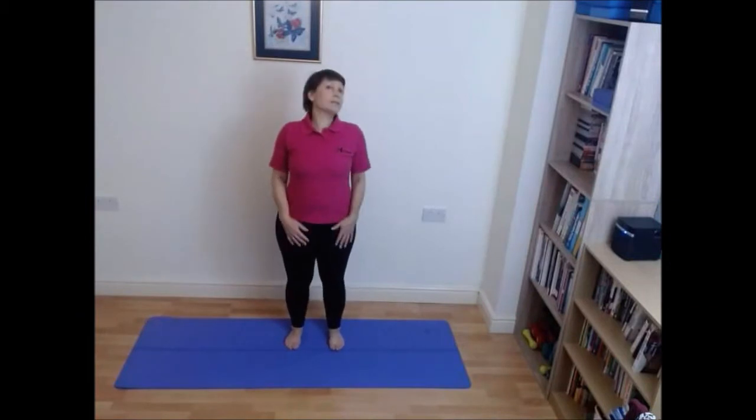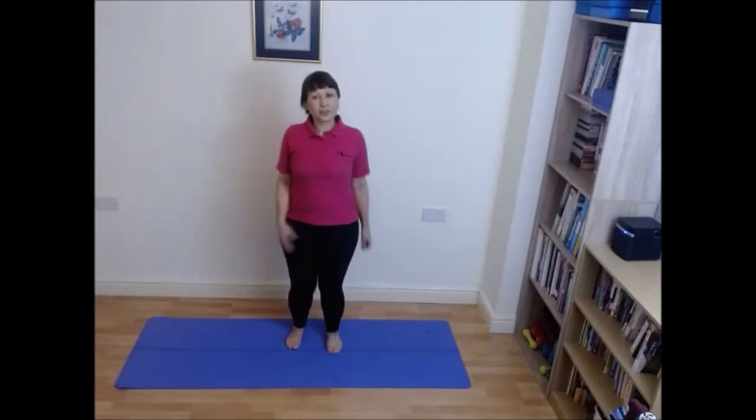Welcome to Keep Fit with Kim. I'm Kim and today we have a 20-minute aerobics workout. We're going to start with a gentle warm-up, so just marching through.